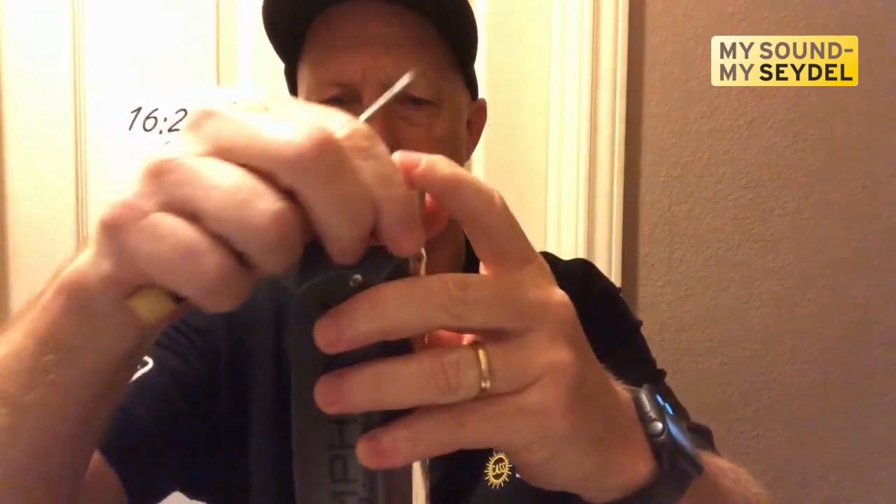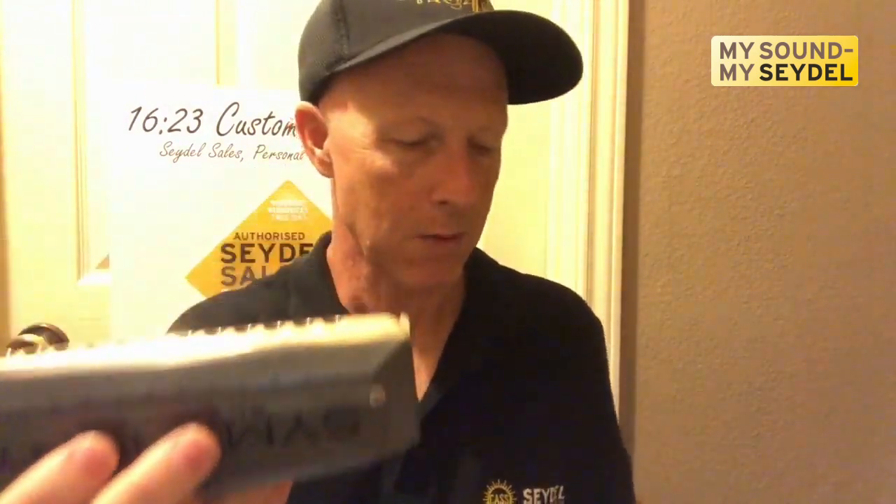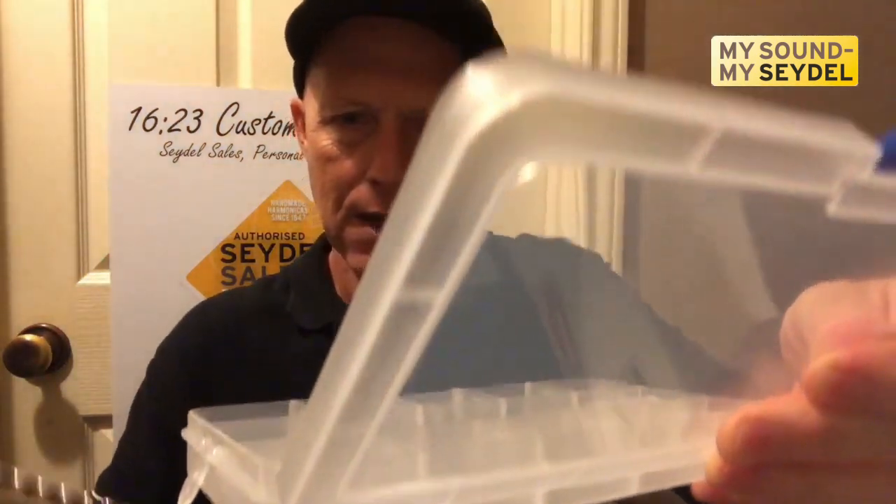We're going to pull the screw out just like this. We're going to pull the slide out. Now I have the mouthpiece here. I can completely remove the mouthpiece, or another option is to take a tray of water like I have here. I'm going to move the camera down so you can see.